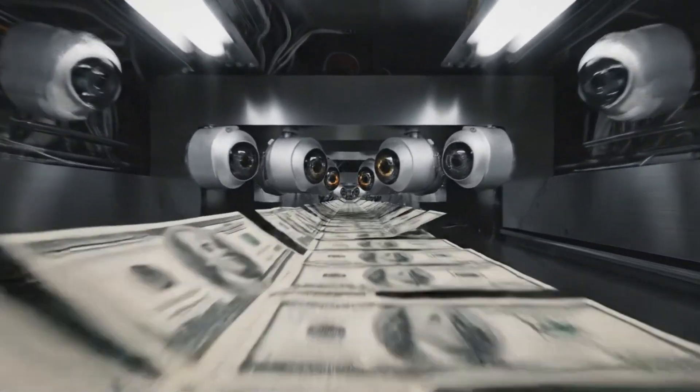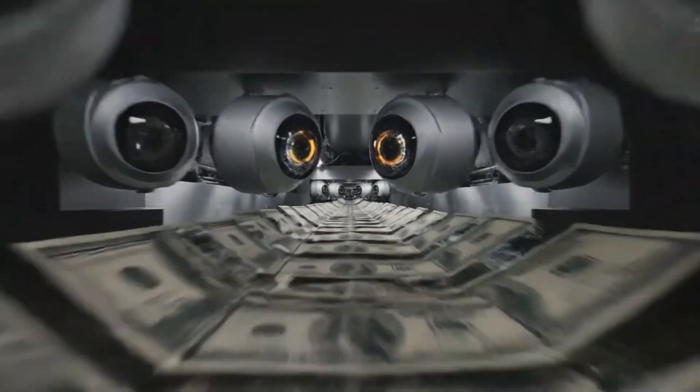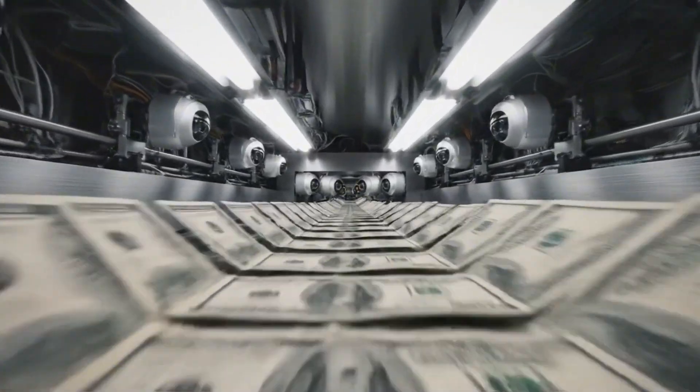Vacuum feeders snatch sheets from the stack at blinding speeds, accelerating them into the dark tunnel of the inspection system.